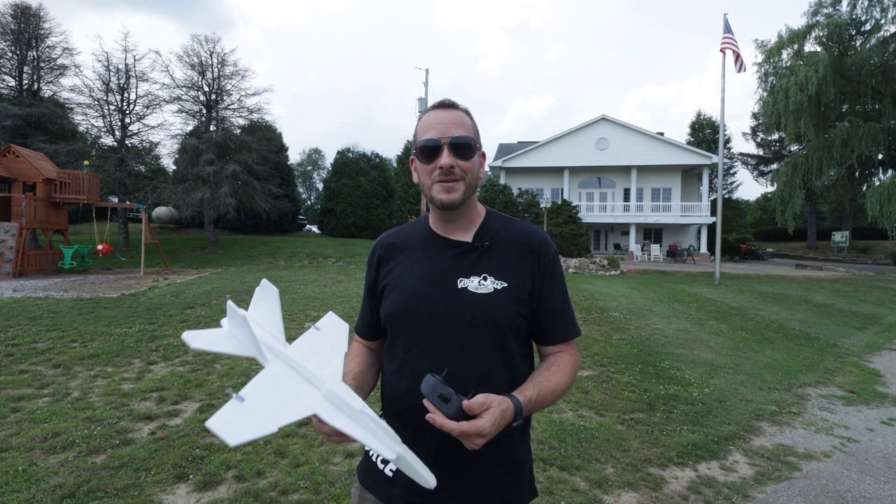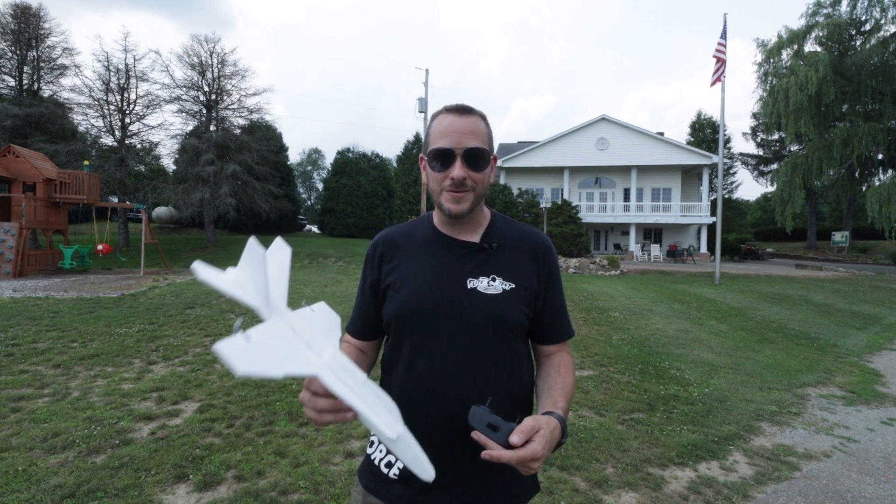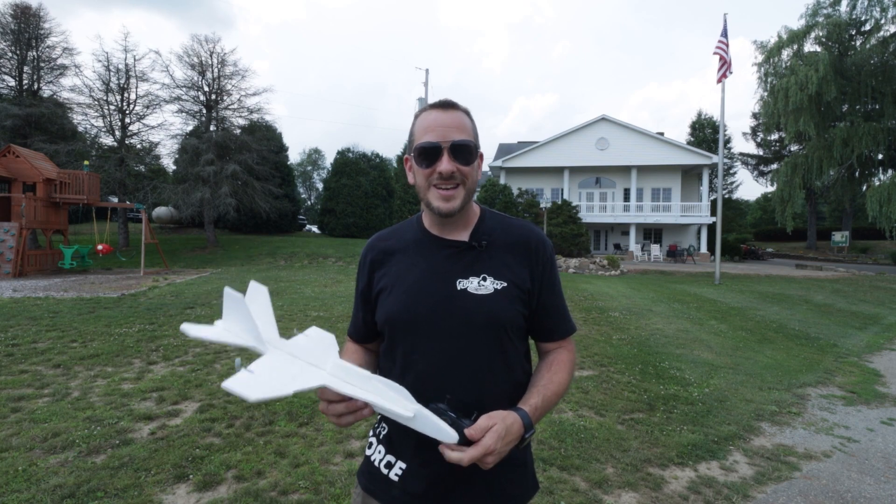There we are, friends. Thank you for being part of the Flight Test family, and thank you for taking the time to build the FT-EZ Jet series with me. We really want to see what you design and create from what you've learned from the EZ Jet series — make sure you share that with us. We'll see you next time.